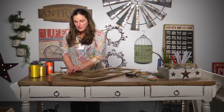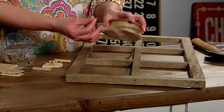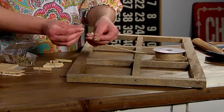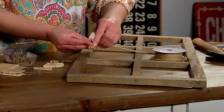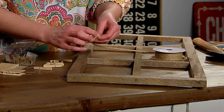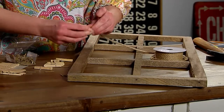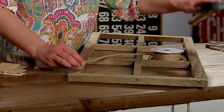We're gonna start up at the top and tack on some nails. To help secure it, I'm gonna weave the nail through the jute string and then wrap it around before I hammer it on.